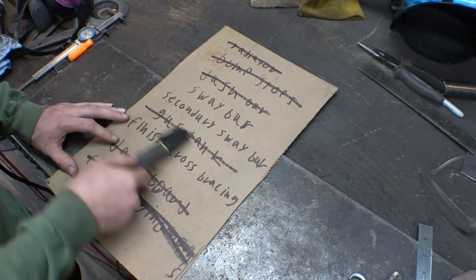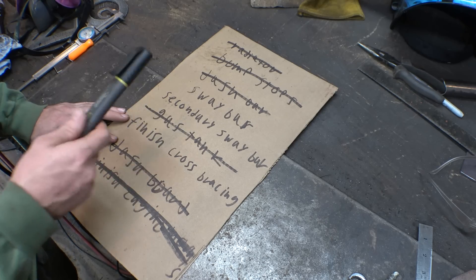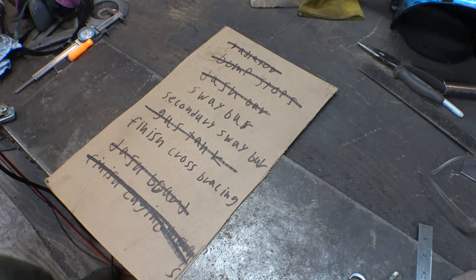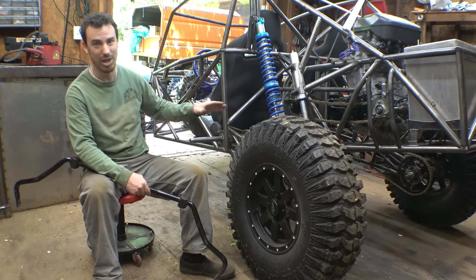Gas tank is now finally finished. We got it all welded together, pressure tested, and installed in the frame. Now let's talk about the sway bar and secondary sway bar next. Something tells me that this vehicle is really going to need some sway bars.